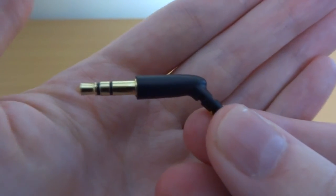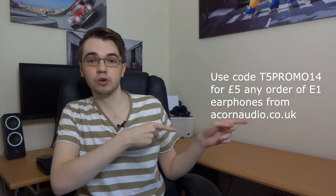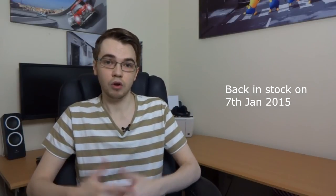The 3.5mm jack is very well built, very robust and will last the life of the earphones. Overall they're very, very well built for the price. Speaking of price, how would you like £5 off any order of E1 earphones? Check out the promo code that Acorn Audio have provided me — it gives you £5 off any order of E1 earphones from their website. Unfortunately the E1 are out of stock until the 7th of January 2015, but you can still get them through their Amazon and eBay stores — links are in the description.